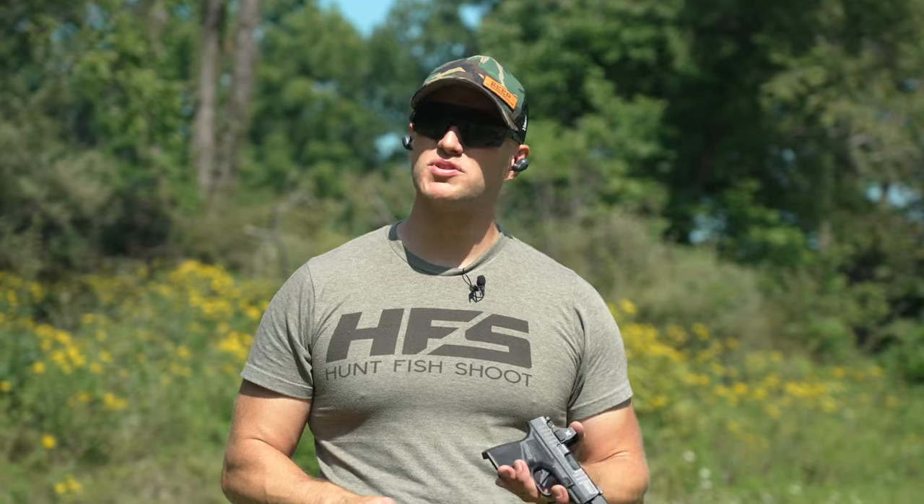So until next time, guys, please make sure you like, comment, and subscribe. But most importantly, drop us what you think is your favorite micro-compact comped pistol on the market.